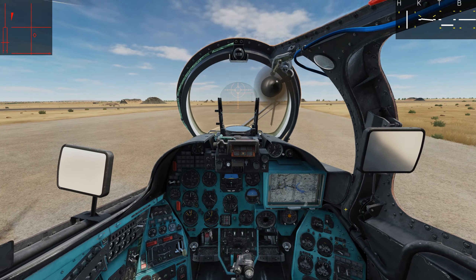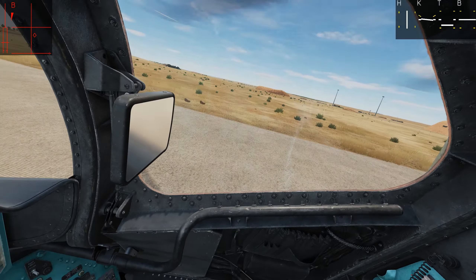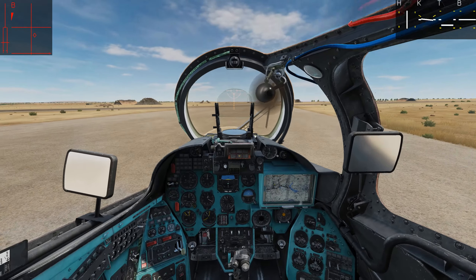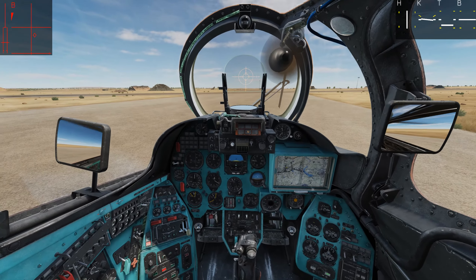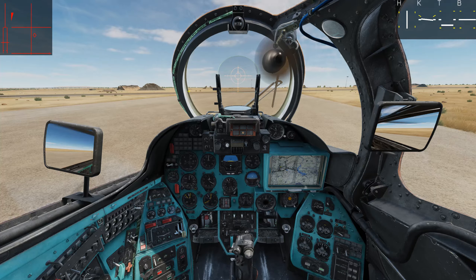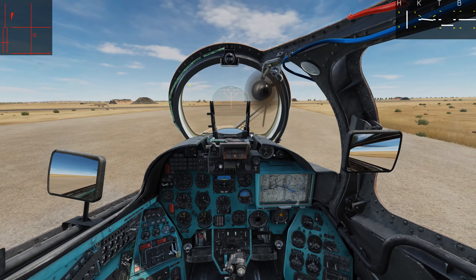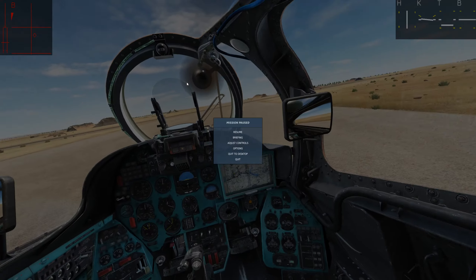I'm here to show you how to get flares in the Hind, both in the pilot seat, while in single player and multiplayer. This is something that Bacon and I discovered while learning the ins and outs of the Mi-24P, which just released this week in DCS 2.7. Let's get started.